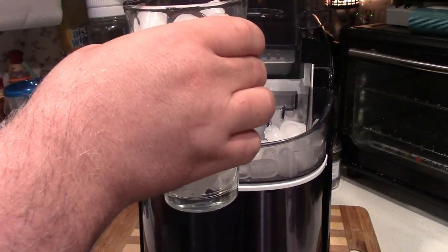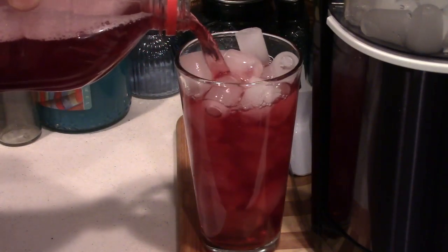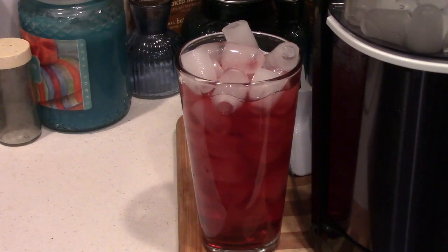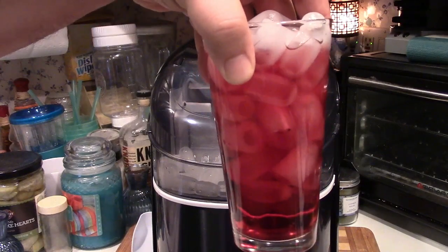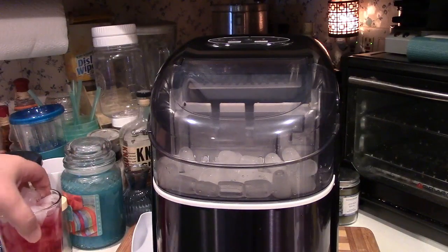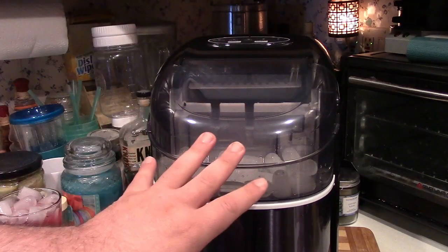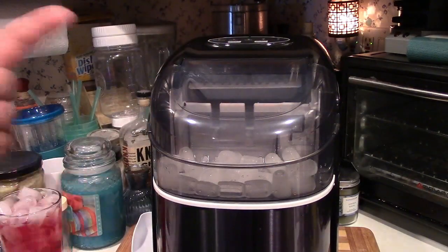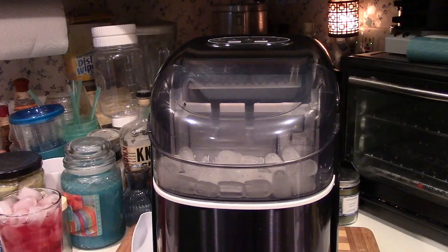So now let's get something to pour in there. Doesn't that look refreshing? In actual drink terms, this certainly is a double — so if you're serving standard-size drinks, you'd be using probably half as much ice or maybe even a little less. And you can tell there's still plenty in there. This only ran for one hour. You want to start it early and let it get itself going, and it's going to produce ice faster than you know what to do with it. You can bag that up and things like that.